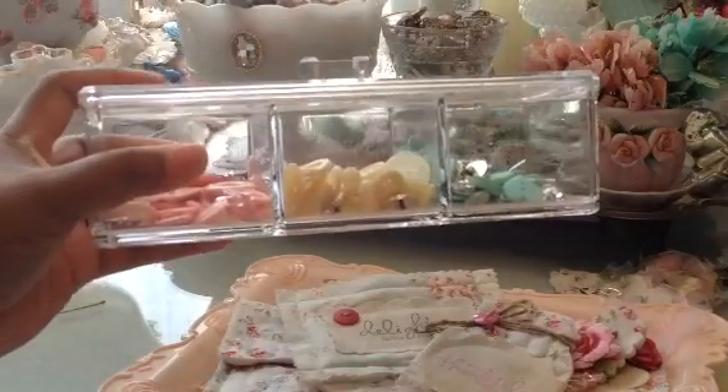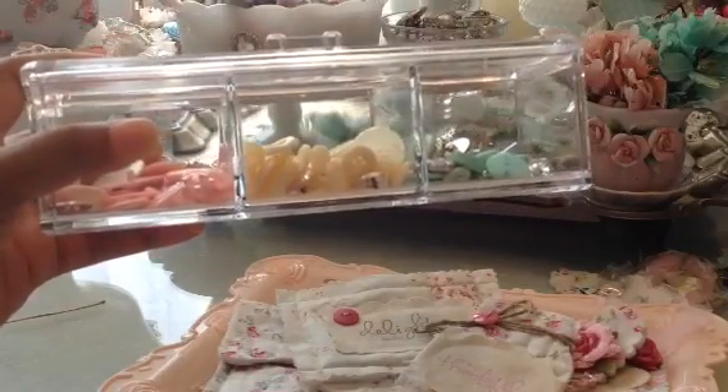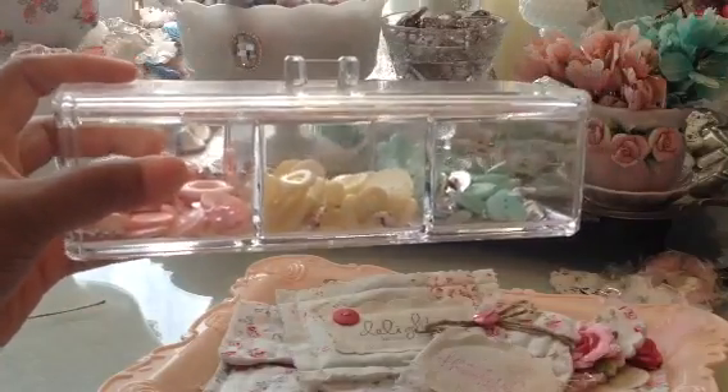I had picked this up from Marshalls. I couldn't find the one that Laura had with the drawers, but I even like this one better because I don't have space for that big one. I just put my three-colored button sets that I got from Joann's, and I think they look really pretty in there.